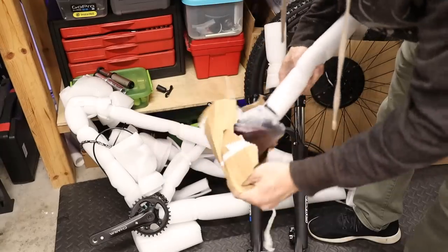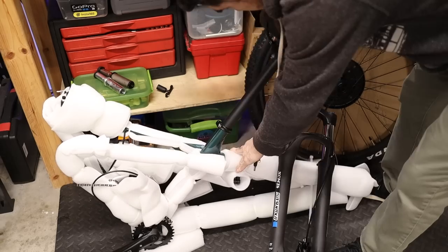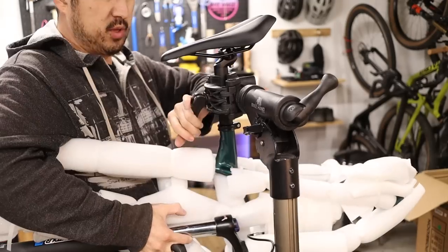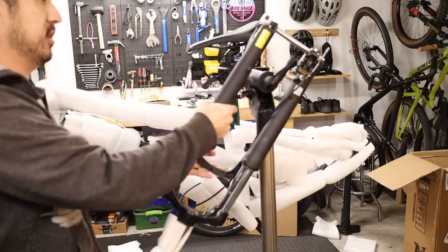Grab the seat, pull off the packaging, put a thin layer of grease on the inside of the seat tube, and just cinch it down using a five millimeter allen wrench. This is not required, but if you are using a work stand now would be a good time to put it up. We don't want to let the fork dangle from the brake line, so just hang it from the stand.